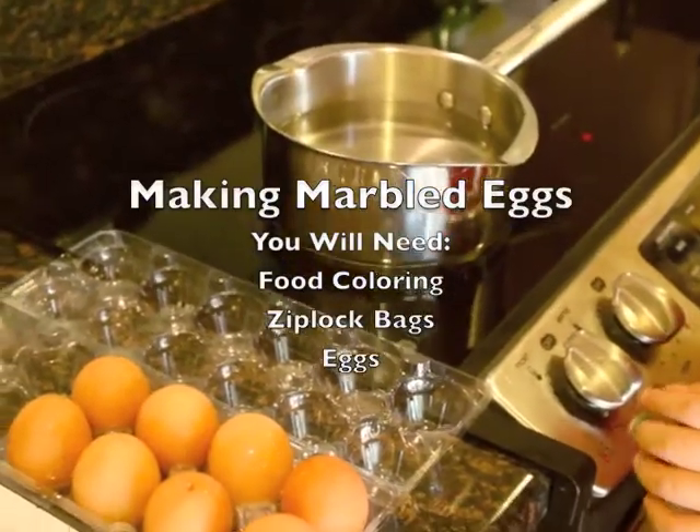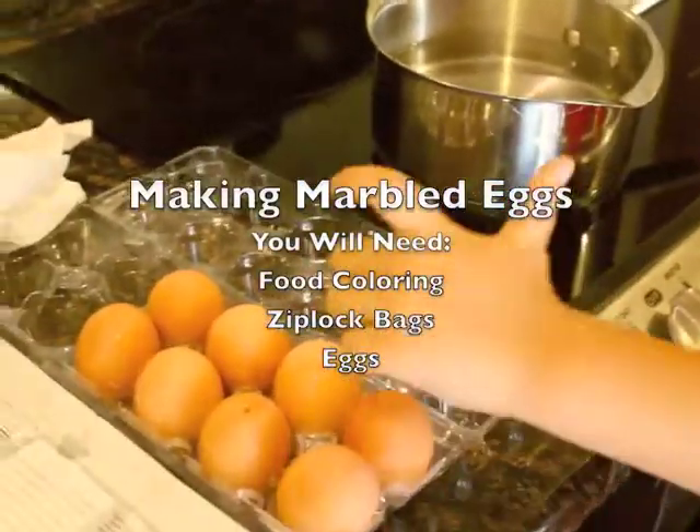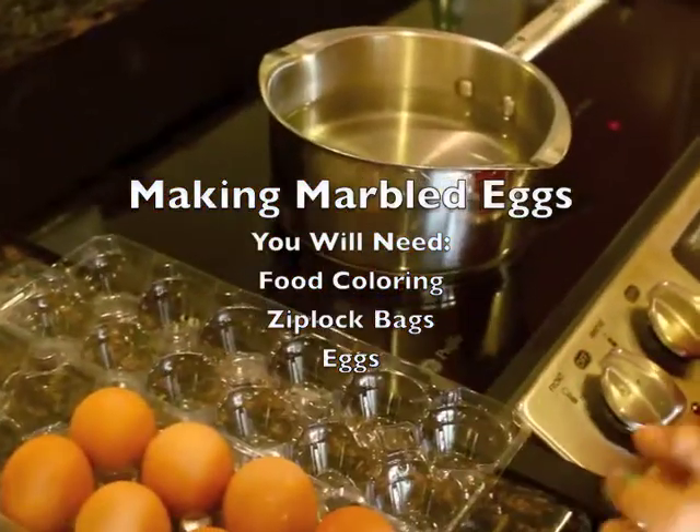What we're going to do is we're going to make some marbled eggs. So first we're going to put eight eggs inside cold water.